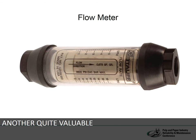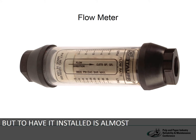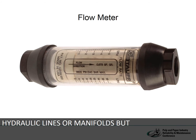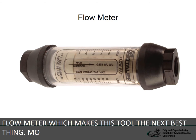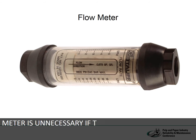Another quite valuable tool is a flow meter. This tool is never used to its full potential, but to have it installed is almost like having x-ray eyes like Superman. We can't see through walls, hydraulic lines, or manifolds, but we can measure the flow traveling through them with a flow meter, which makes this tool the next best thing.